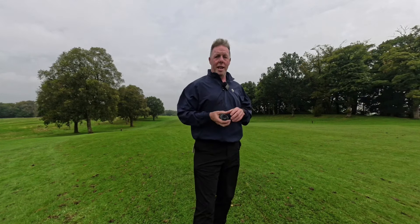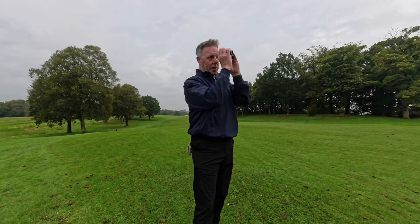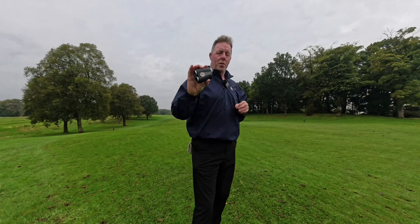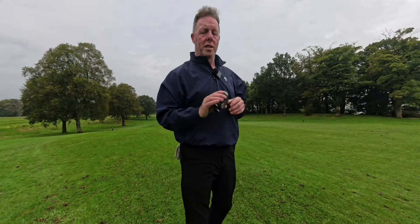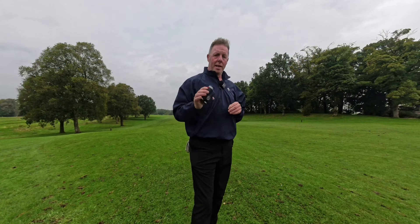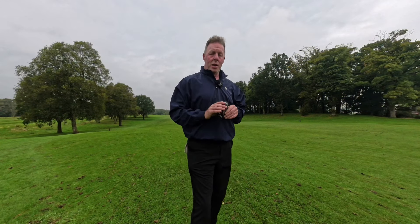You've got the two-confirmation flag lock — and it's one of the quickest I've come across — plus the rain feature for accurate yardages in wet conditions. But the feature that impressed me most was point-to-point for layup yardages and course management. With a very simple slope feature included, this rangefinder does absolutely everything you could wish for. The only higher-spec option I can think of would be the new Garmin rangefinder with GPS and course maps built in.